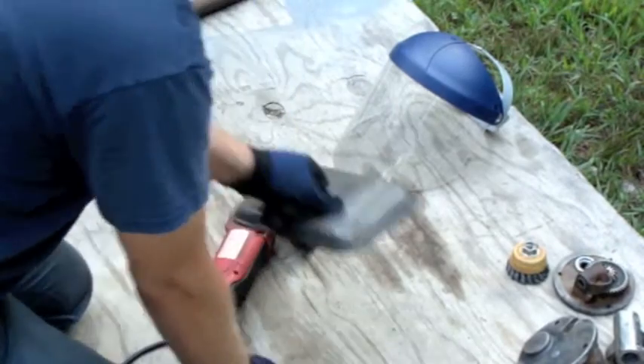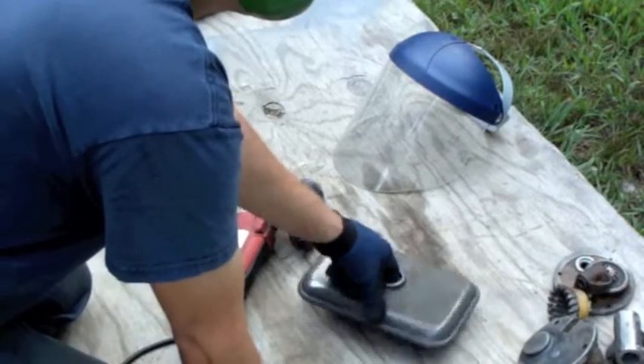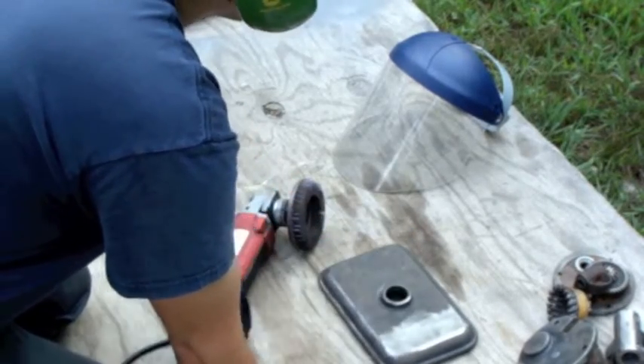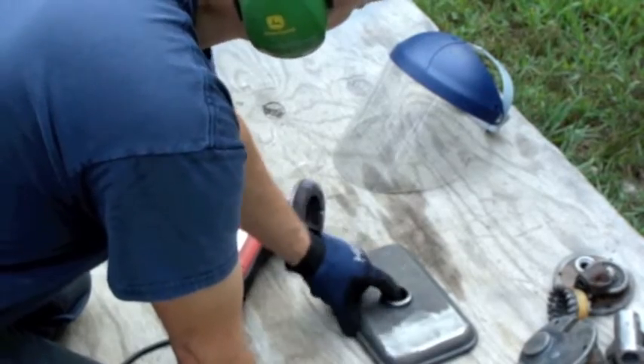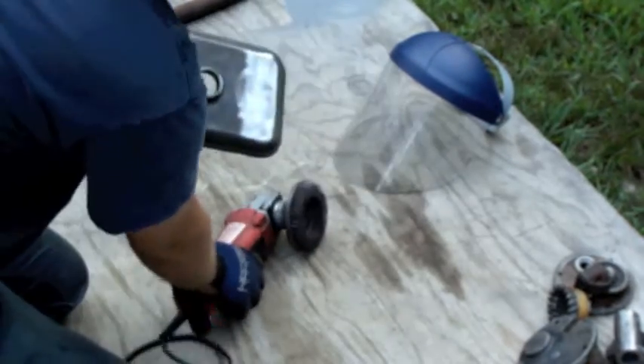Then I did this whole piece with the wire brush, and then I noticed this is a nice flat area, so I grabbed the bristle disc again. I just did this area here, and I just wanted to show the difference — how much more this takes off.